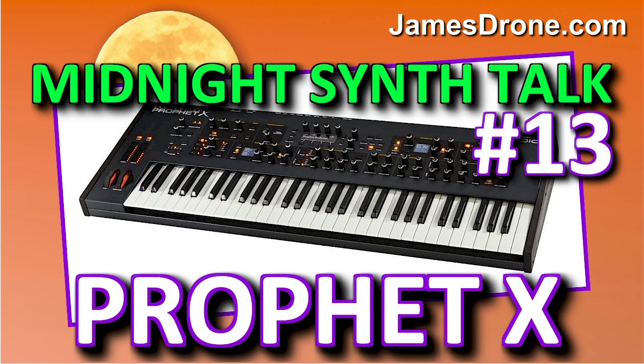I want to go through some of the sounds tonight and just let our ears be the judge. The first set of sounds I'm going to go through are the Prophet 5. I'm not going to go through every single one — just some of my favorites, so you can hear something from the Prophet X playing the sampled Prophet 5.